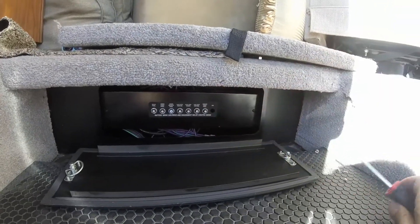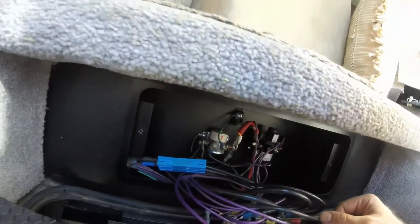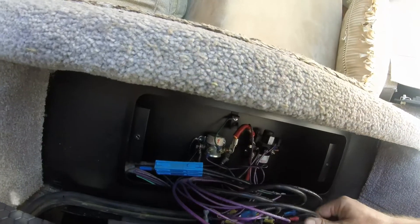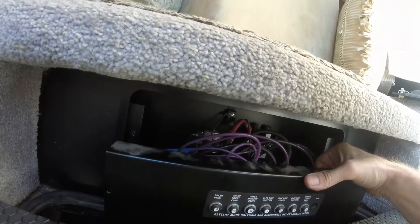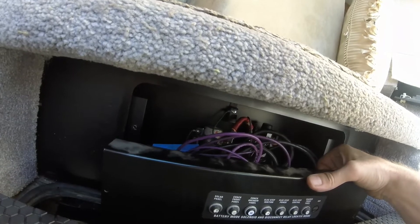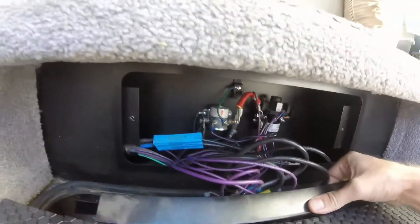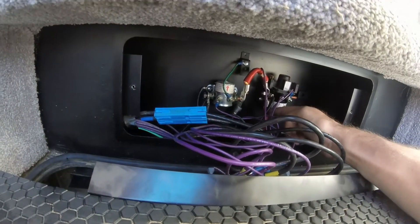The battery mode solenoid and disconnect relay is located just inside this panel. I am switching over the factory 10-watt solar panel from the coach side of the battery — basically the house battery that controls all the lights and stuff. Here's the fuse; I traced that wire and it was running to the two 6-volt batteries for the lights.